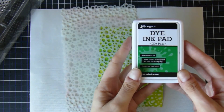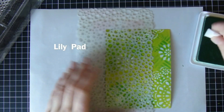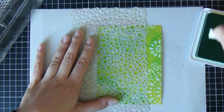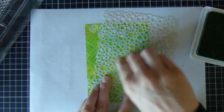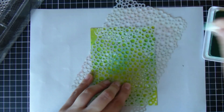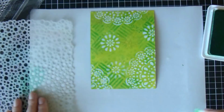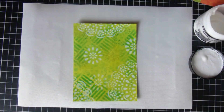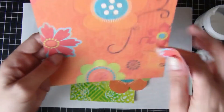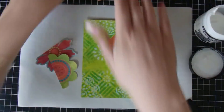Now I have this nice little bubbles stencil, and this is Lily Pad dye ink — a Ranger dye ink pad — which is just another darker green. I think this is actually a Dylusions stencil, I've had it for ages. You end up hardly being able to see it, but it just fills in all those empty spaces nicely.